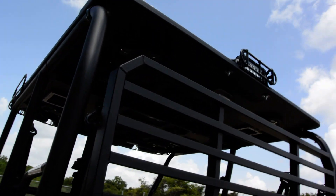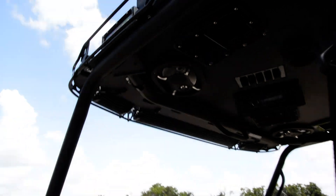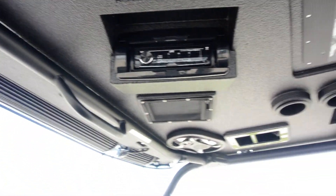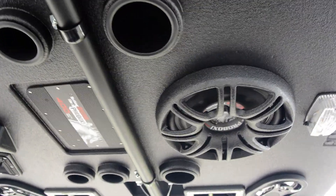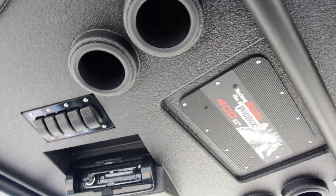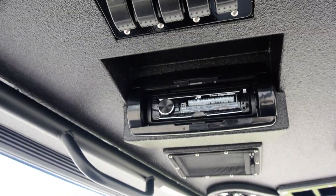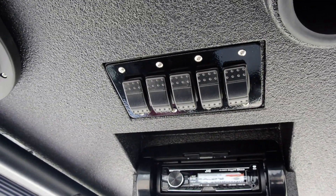And then you've got another light bar on the back, so a total of 6 light bars on this machine. Four 6x9 speakers — one in each corner — and then it has a 12-inch subwoofer with a Pro Box 400-watt amp and a JVC automotive-style radio with Bluetooth. And then it has a flip-down weatherproof cover.